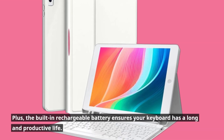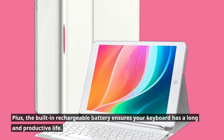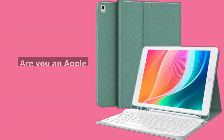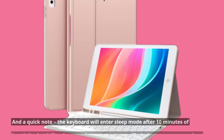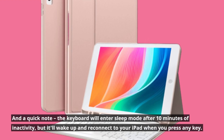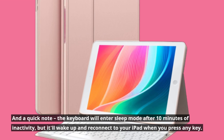The built-in rechargeable battery ensures your keyboard has a long and productive life. Are you an Apple Pencil user? You're in luck — there's a built-in Apple Pencil holder, cap, and adapter slots for your convenience. And a quick note: the keyboard will enter sleep mode after 10 minutes of inactivity, but it'll wake up and reconnect to your iPad when you press any key.